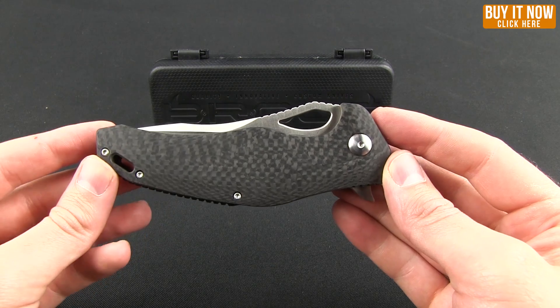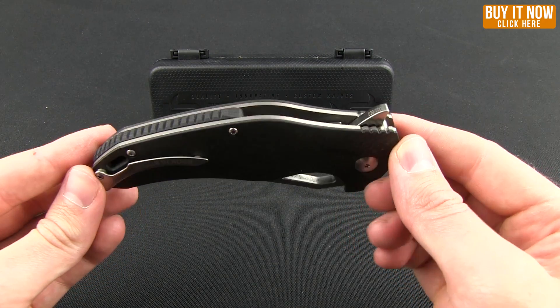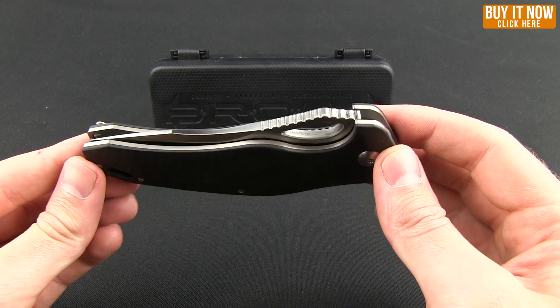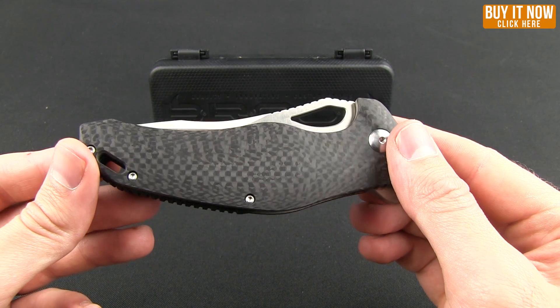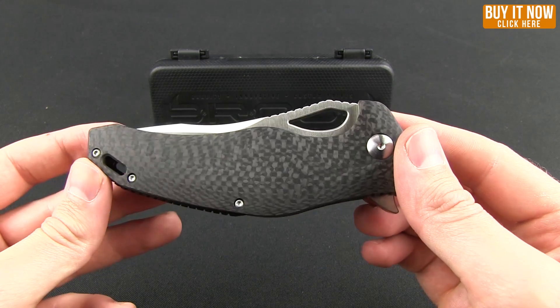What you are looking at is the VR-71 from Browse Blades. You may have seen previews of this from SHOT Show or even as recently as the videos that we did at Blade Show. But let's go ahead and take a closer look.